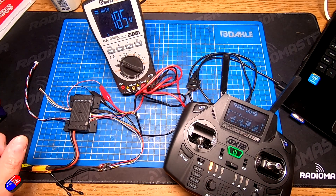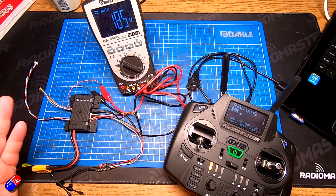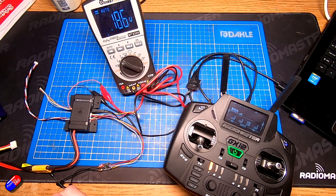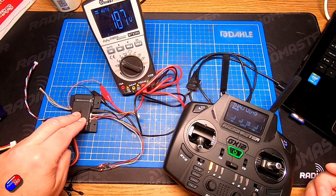Sadly at the moment it doesn't work with anything but supplying the battery voltage out to your VTX, but it does mean that what you can do is you can wire up something like your DJI, Walksnail, HDZero, Ruby FPV, whatever it is with something like this.